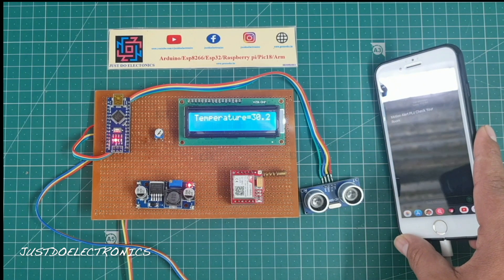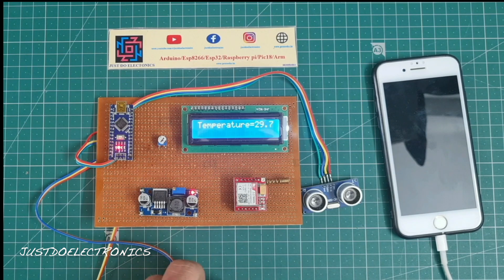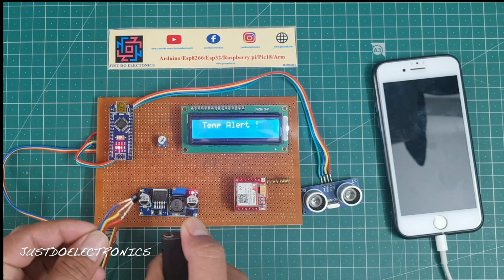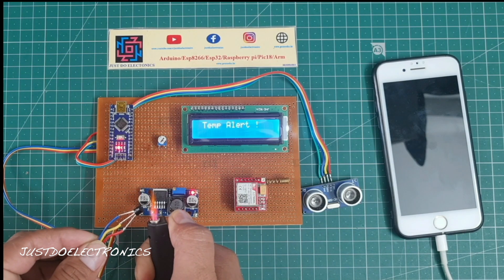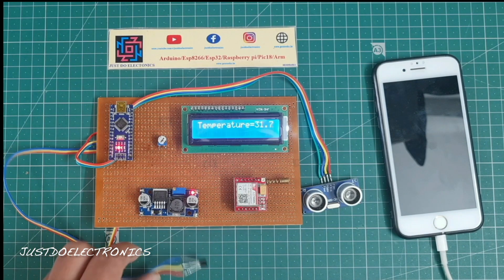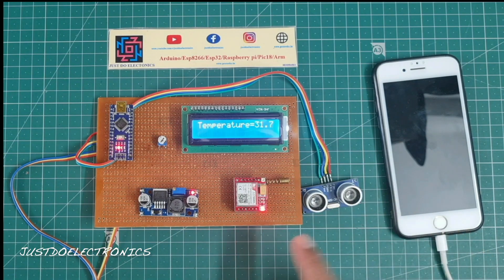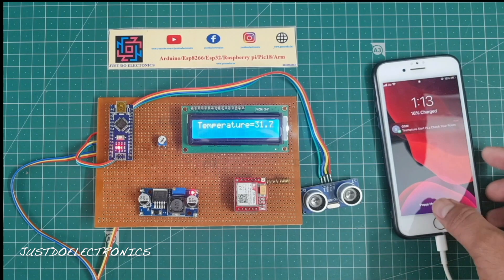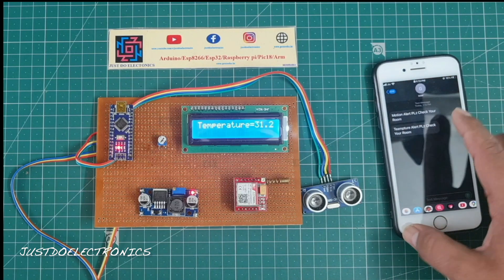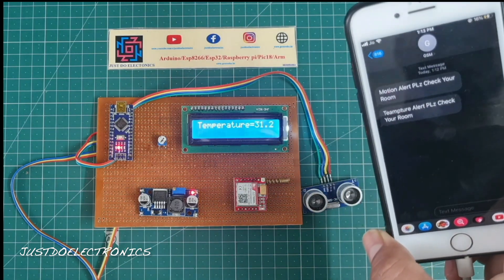I open the SMS and it shows 'Motion alert, please check your room.' Next, I apply heat to the LM35 sensor. When it crosses 40 degrees Celsius, the LCD displays the temperature alert message and the GSM sends a text message. Opening the SMS shows 'Temperature alert, please check your room.'